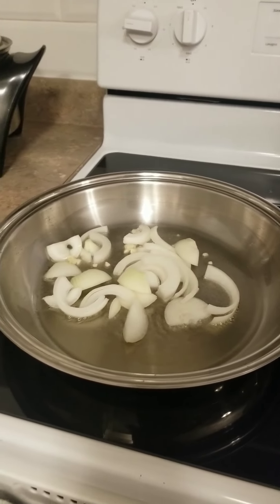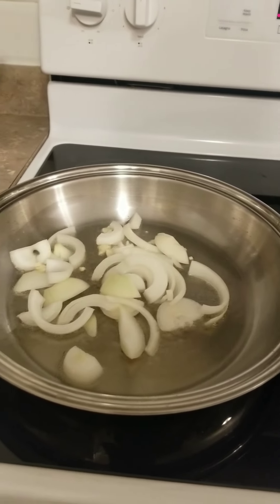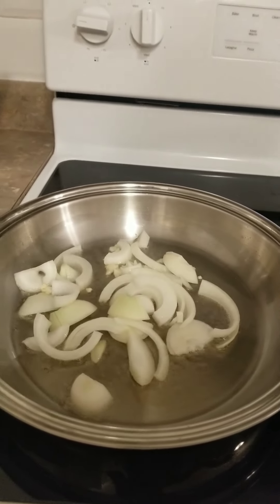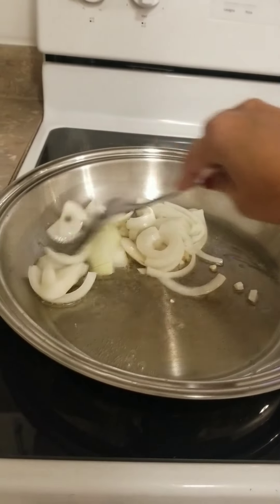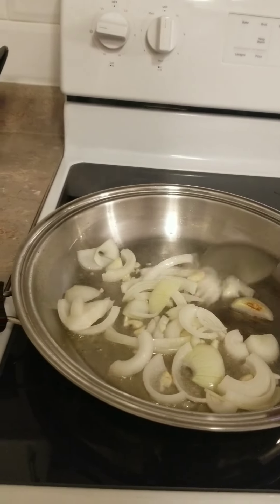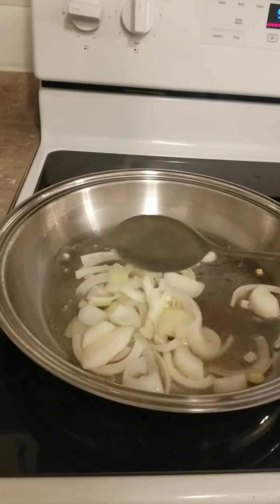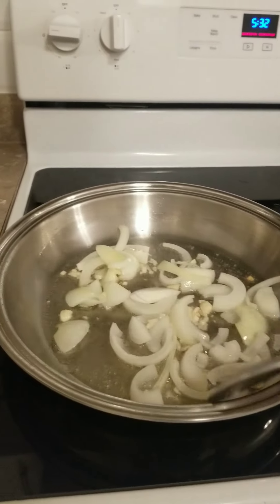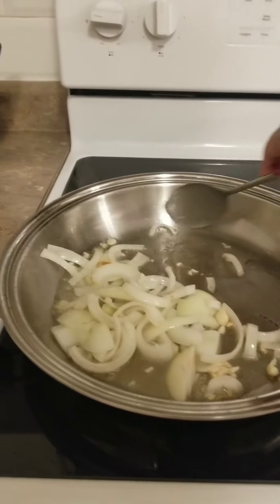We have red onions, yellow onions, white onions. And the way I cut it — it's not big because it's hard to... The sibuyas is crying. So let the onions get a little bit transparent.